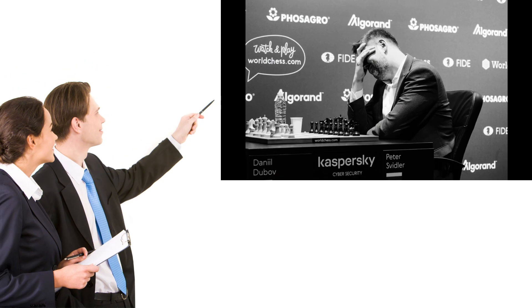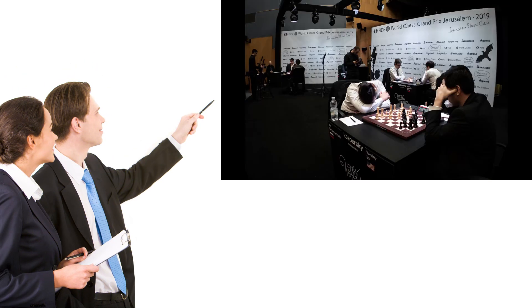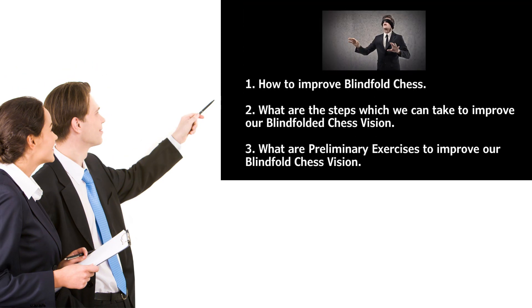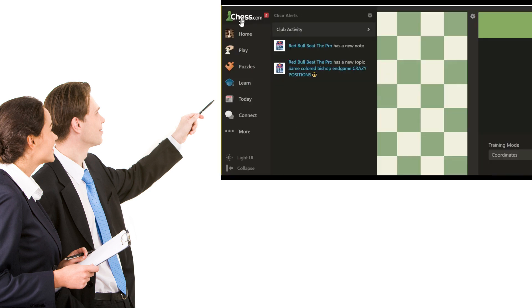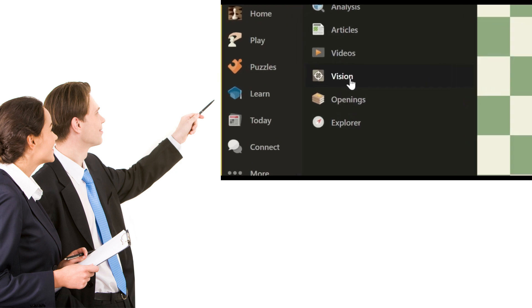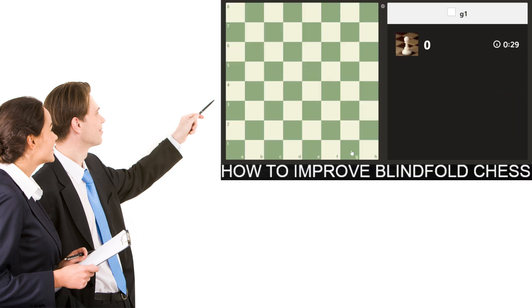In the last episode, we discussed about the first step to improve our blindfold chess vision, in which we learned the names of chessboard coordinates which are really helpful to visualize a particular chess position. If you have not seen that video, I would request you to check that out — I have given the link in the description box.